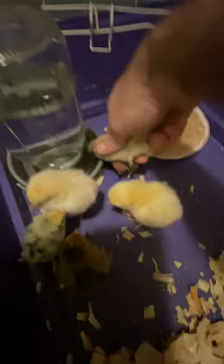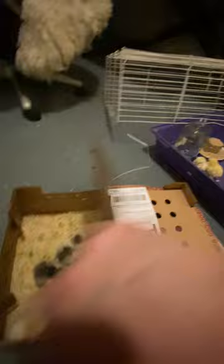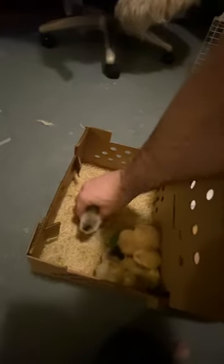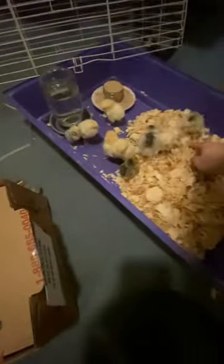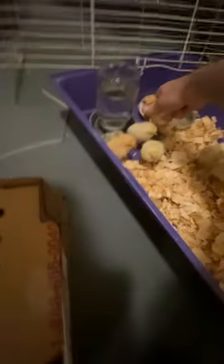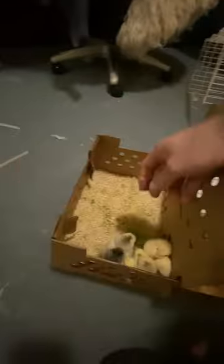Let's give them some water. Dip their beak in it, make sure they know that's water. They'll find the food. There we go. Don't fly out of there, little guy. There we go. Oh, that one is so cute. Oh, she's thirsty.